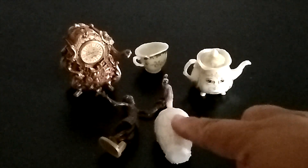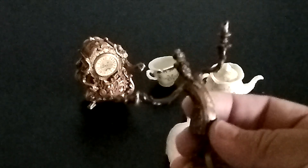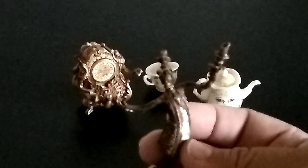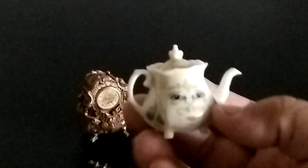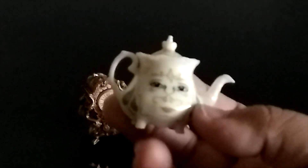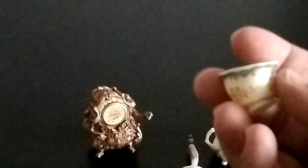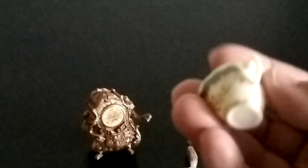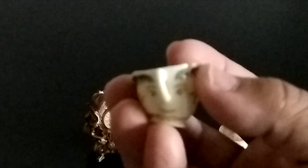Here we have the feather duster, and this is Lumiere the Candlestick — he came with a stand but he can't really stand on it very well. This is the teapot and I think the detail in it is very lovely, very detailed. Also this is Chip, and his chip right there — the handle is his nose and he's got the chip.